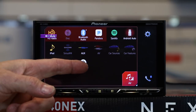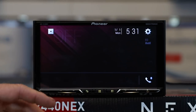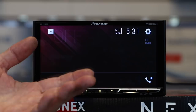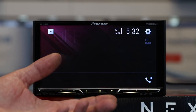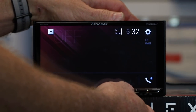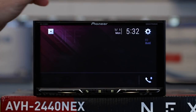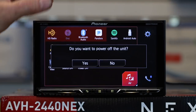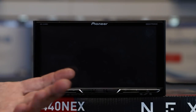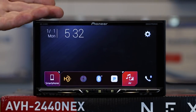The last two things in sources are source off and power off — they're different. Source off shuts the source off but keeps Android Auto, Apple CarPlay, or Bluetooth active so you can still make and receive calls. To shut off just the display, press and hold the back arrow — you can go full dark but still make and receive phone calls. Power off is a full power off — it'll ask if you're sure, and then the radio shuts down completely, like taking the key out of the ignition. It's not going to turn back on if you touch the screen, but touch a button on the face and it'll wake back up.